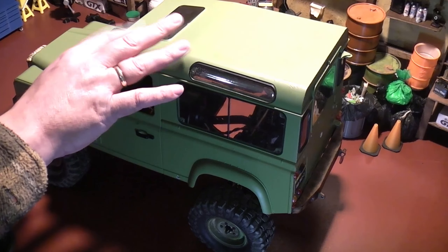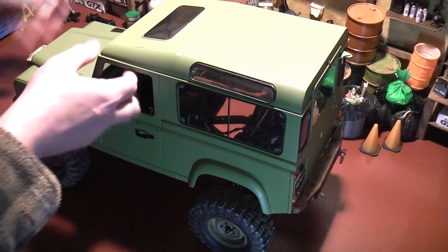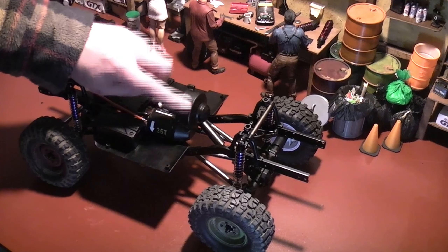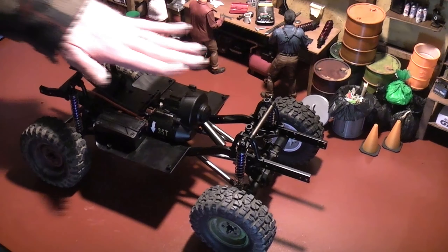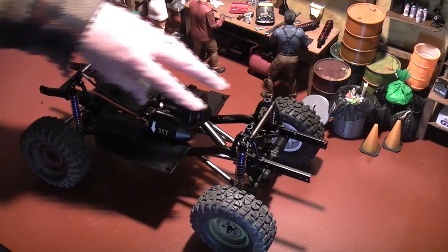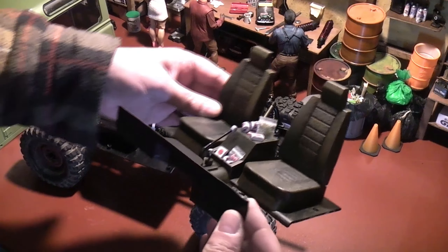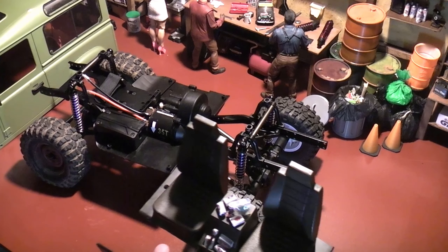It all worked out and I got the wheelbase down to the right size for the D90 body — and the body is an absolute perfect fit for the chassis. I didn't cut the ends of the chassis down at all, just took the bumper mount out of the back. When I put the body on it's actually touching the back and the front of the chassis, which is what's holding it.